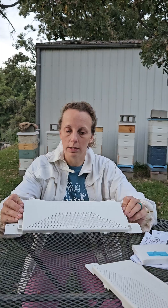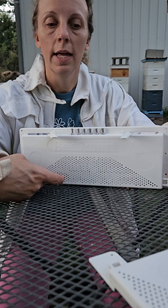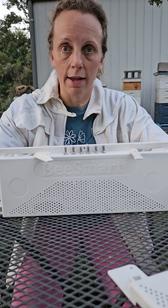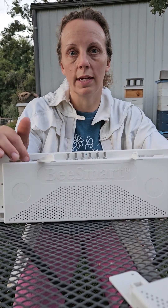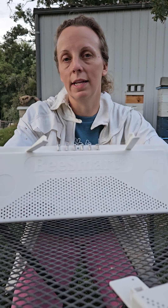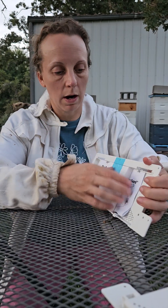I'll show you how to put it on. These go in front of the entrance. The robbers are down at the bottom trying to smell their way into the hive. The bees that actually live in the hive are inside and will be able to come up through these holes. Once they fly out they'll take a new orientation flight to learn to get back in through the top. But robbers won't understand to come to the top — they're not smart enough for that.